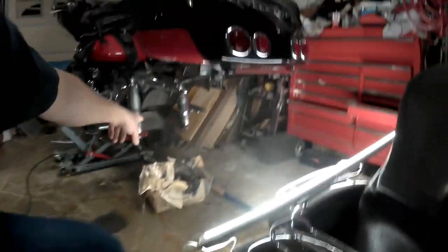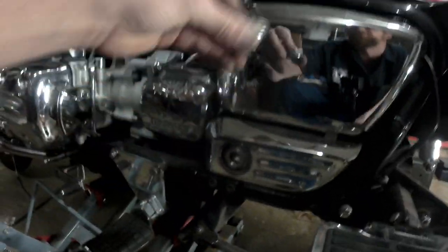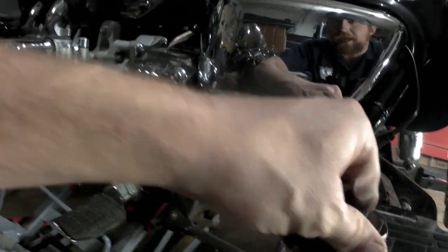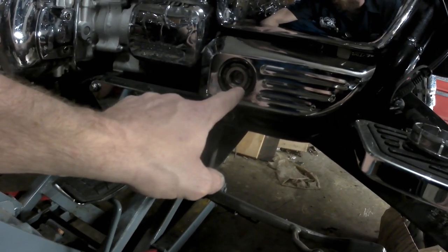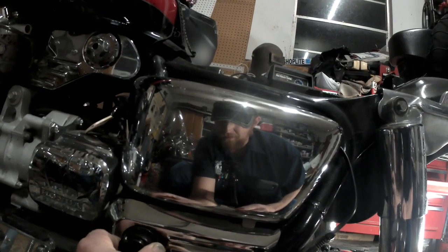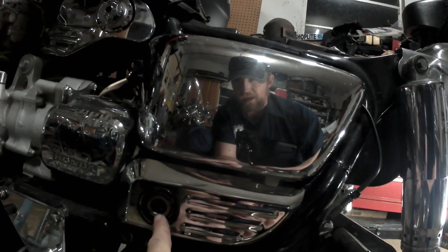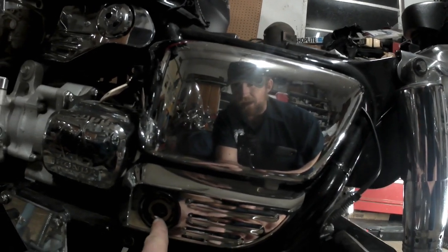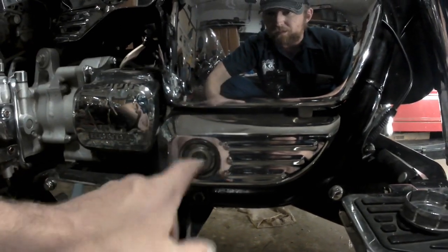We're going to replace the swing arm bearings. The swing arm bearings are back behind these caps on the side. On this side there is a special four-flange nut that you will need a special tool to remove and properly re-torque — it goes in just like that. You're also going to need a 17-millimeter Allen, which I actually have — I've got a set of these big Allens that I bought from Northern Tool here in the United States.